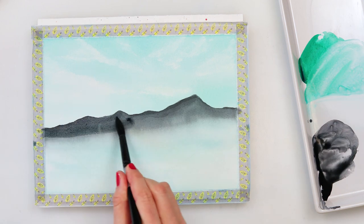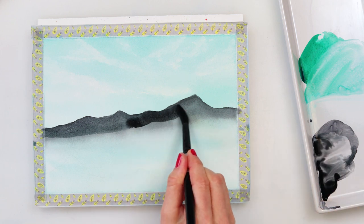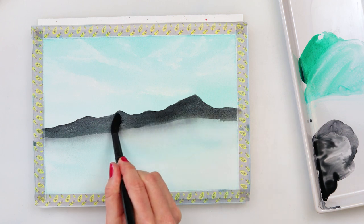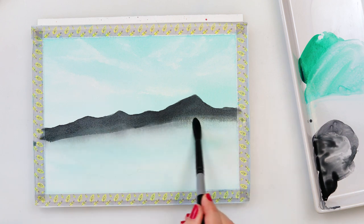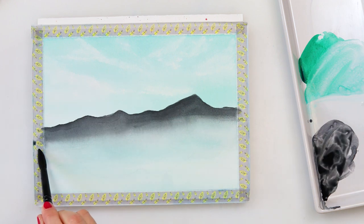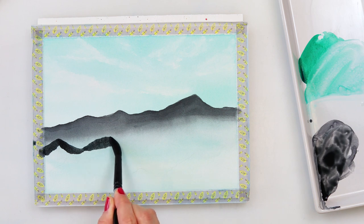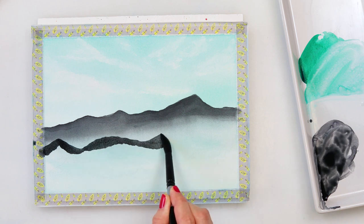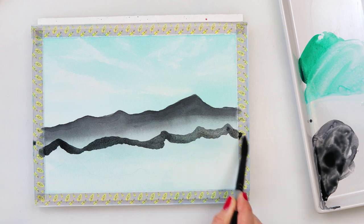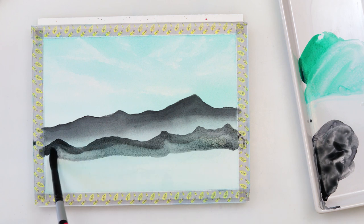Now that it is dry, you can see it needs another layer because that line is still visible. I would have to use quite a lot of paint — even though I wanted that mountain to be slightly lighter, I'll have to make it darker just to cover up that line, because I did not use enough water the first time.